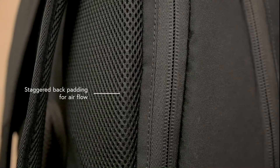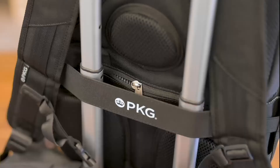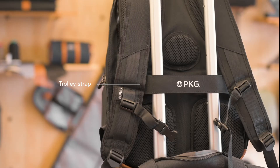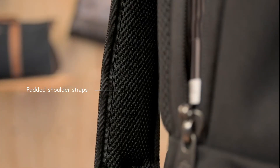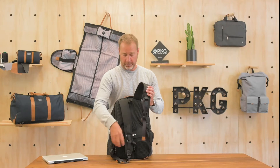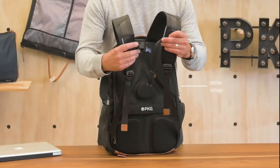The back of the bag features our signature back padding with the staggered airflow. There's a passport compartment or valuables compartment for stuff you want to keep secure, and a trolley strap for when you're traveling with luggage. The shoulder straps are the same — really well padded, adjustable to any size, with PU ends and the tan accents, and an adjustable chest strap as well.